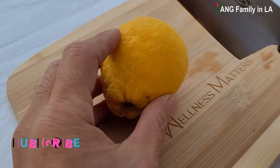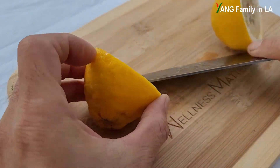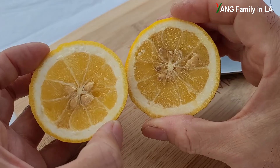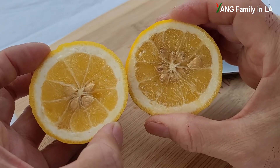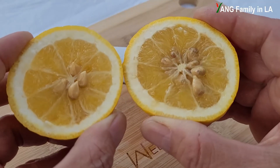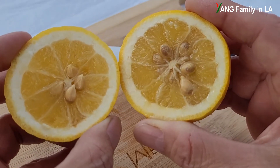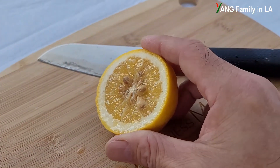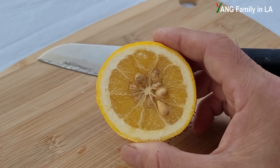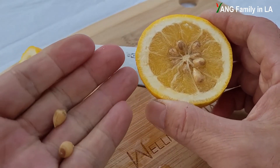I'm going to cut this lemon to check inside. Look right here — you can see there are some seeds inside and the lemon rind is pretty thick. But if you check inside, it's pretty juicy. The seeds are pretty big. Let me taste a little bit... pretty sour, but actually pretty juicy. You can see the seeds right here.